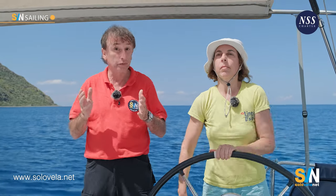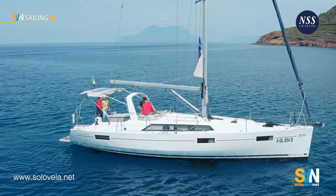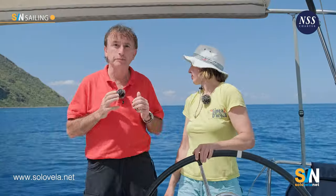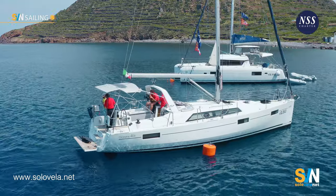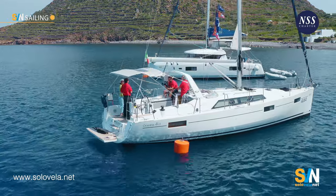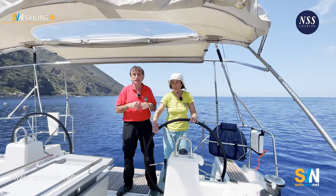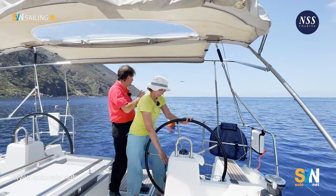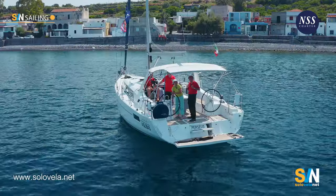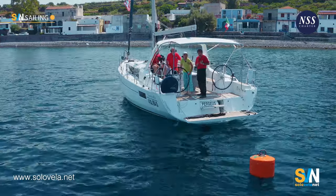Now we're approaching the buoy the same way, but assuming there's a strong wind — say 20 knots. Preparation is different. The line she's using is much shorter because she'll be attaching the buoy to the stern of the boat and leaving it there. With 20 knots of wind it's very hard to pull the buoy up to the bow. She's backing the boat into the buoy, because when wind is strong it's much better to move toward the wind with the stern into the wind — this keeps the boat straight.